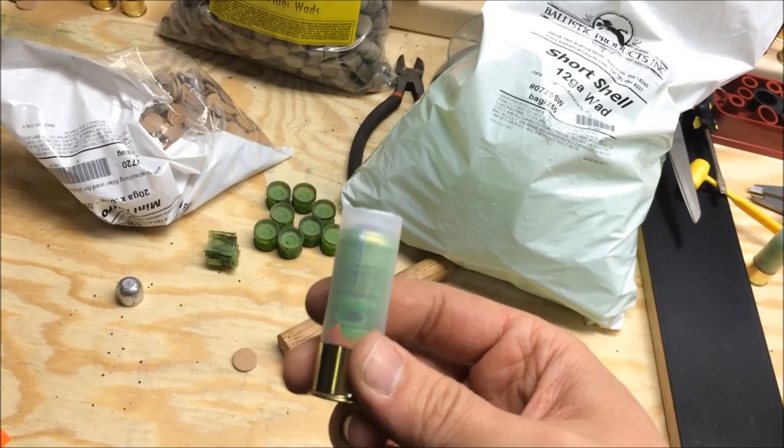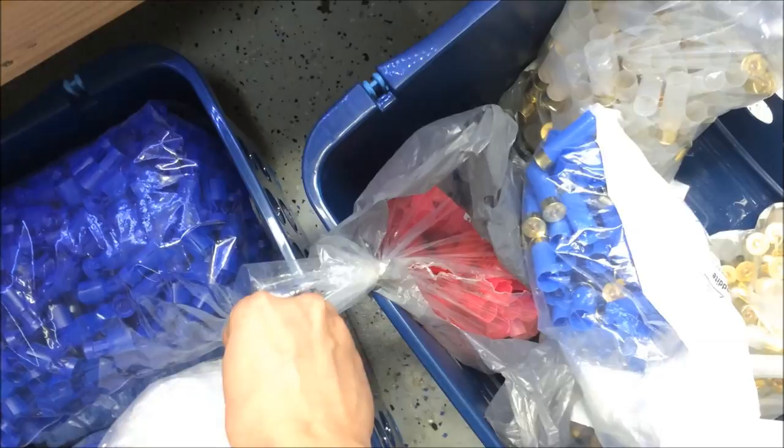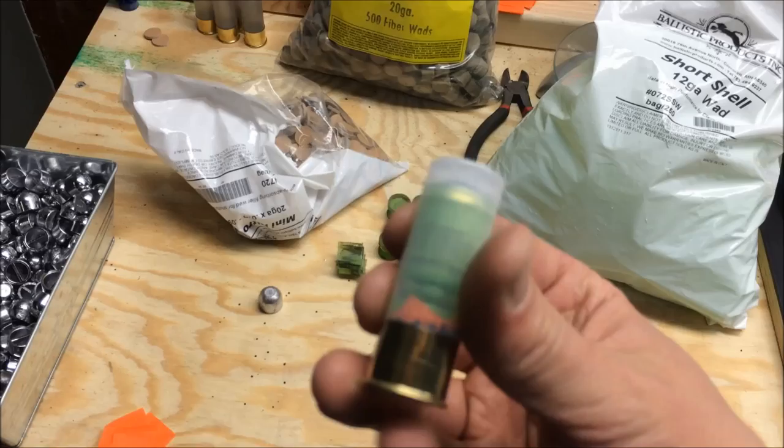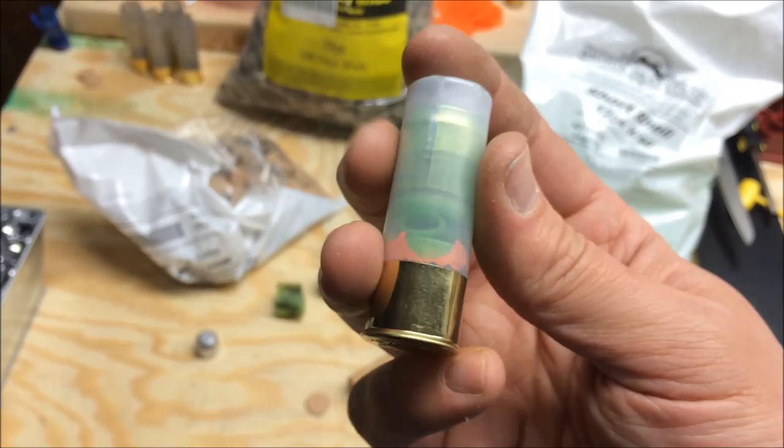That performs better than any other combination I've tried. You can see I've tried clay busters, the Downrange, Federals — a whole bunch. They're okay, but these are a lot better. I'm going to make a lot of these. See that powder creeping up? Without that paper, it would just scoot right around the wad — but with the paper, the powder won't move, it's stuck right there.